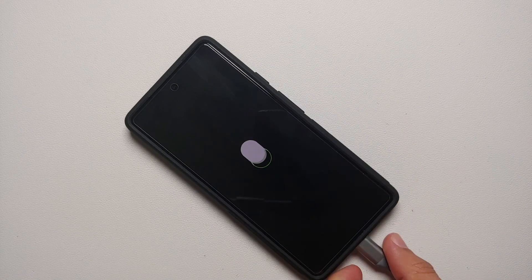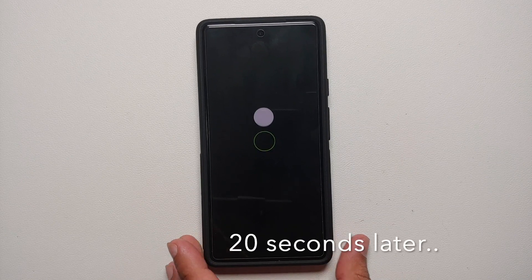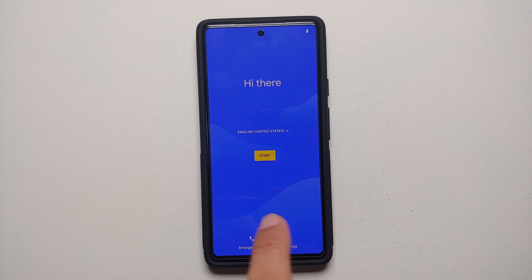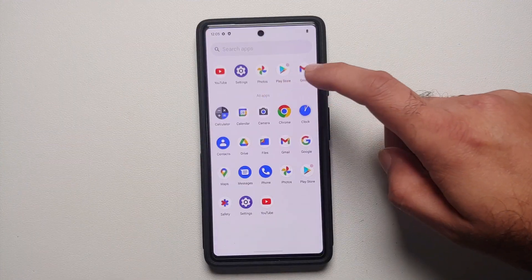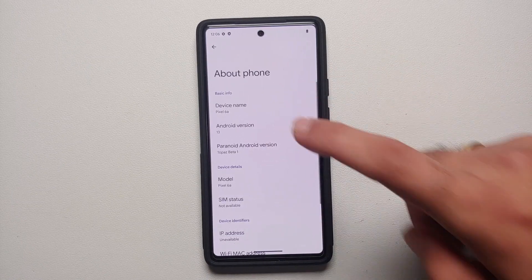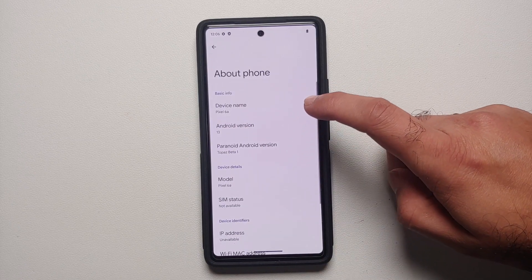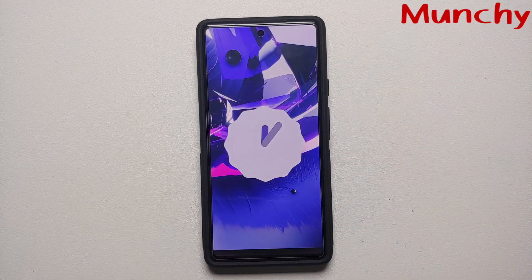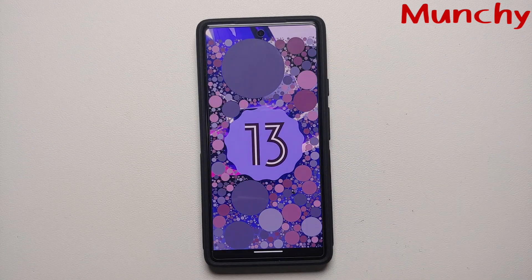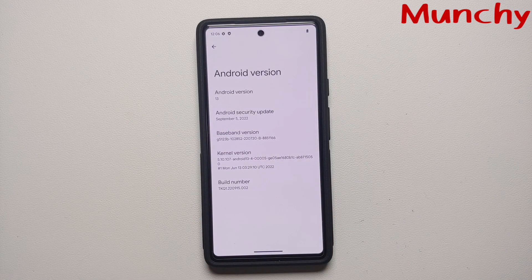At this point, feel free to disconnect your device from the computer. The first boot will take some time — be patient. Once on the setup screen, skip the initial setup and you'll reach the home screen. Go into Settings, then About Phone, then Android Version — Android version is 13, and Paranoid Android version is Topaz Beta 1, which is the latest at the time of recording. That's how you install Paranoid Android based on Android 13 on your Google Pixel devices, including the Pixel 6, 6 Pro, 7, 7 Pro, and 6A.